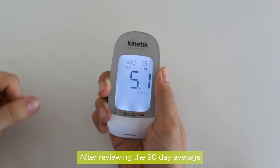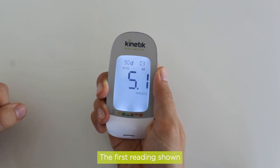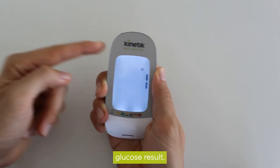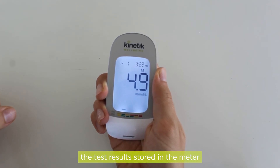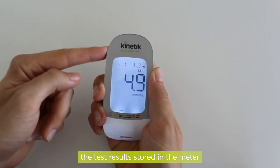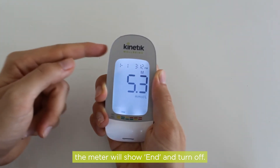After reviewing the 90 day average results, press the M button again. The first reading shown will be the most recent blood glucose results. Continue to press M to recall the test results stored in the meter. When you reach the last result, the meter will show end and turn off.